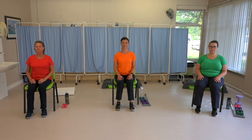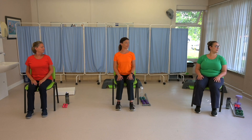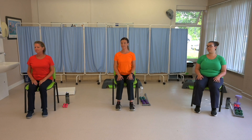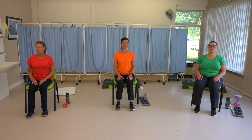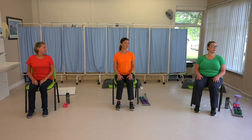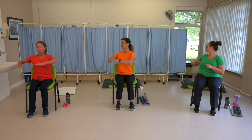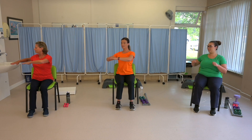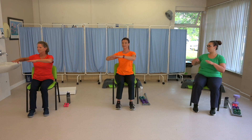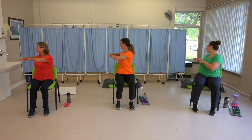Head rotations. Gently turning your head from one side to the other — three to the right and three to the left. Nice and gentle, don't force the movement. Trunk rotations. Gently twisting in the chair, one side then the other. Let's do three to one side and three to the other. Feel that stretch.